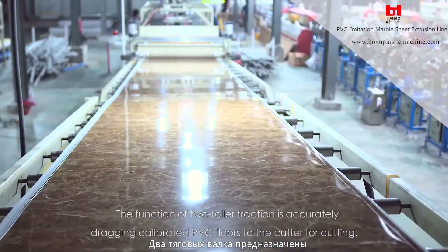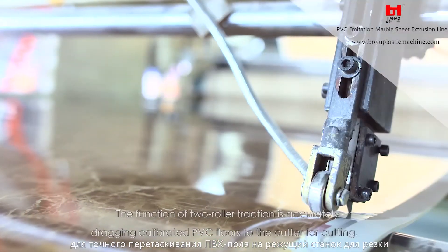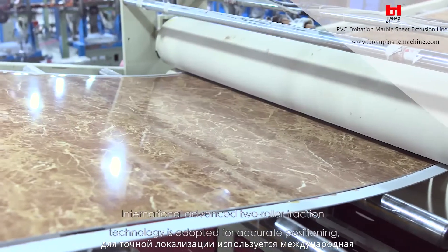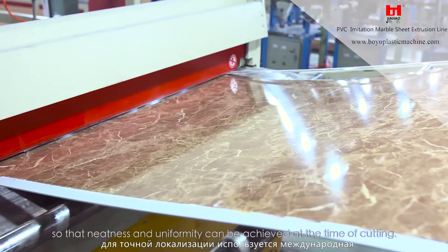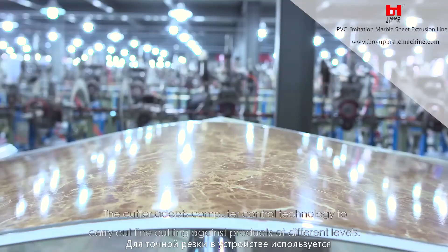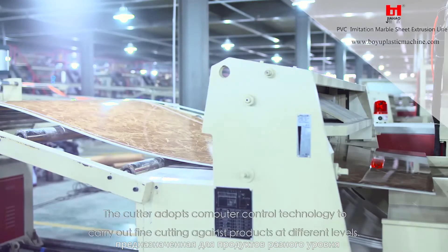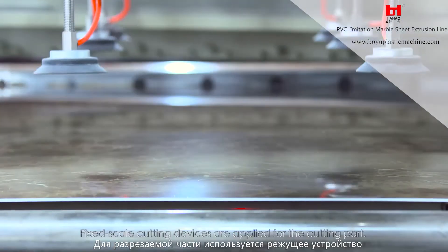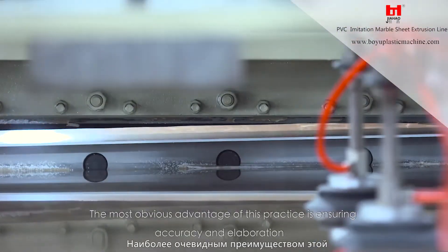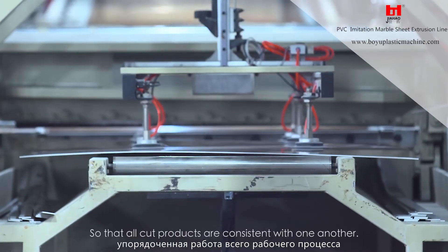The function of two roller traction is accurately dragging calibrated PVC floors to the cutter for cutting. International advanced two roller traction technology is adopted for accurate positioning, so that neatness and uniformity can be achieved at the time of cutting. The cutter adopts computer control technology to carry out fine cutting against products at different levels. Fixed scale cutting devices are applied, ensuring accuracy and elaboration so that all cut products are consistent with one another.